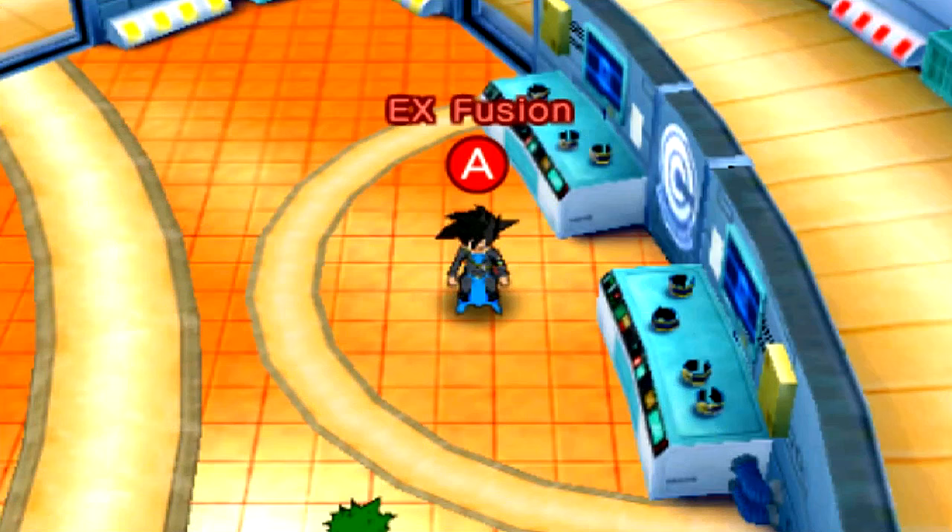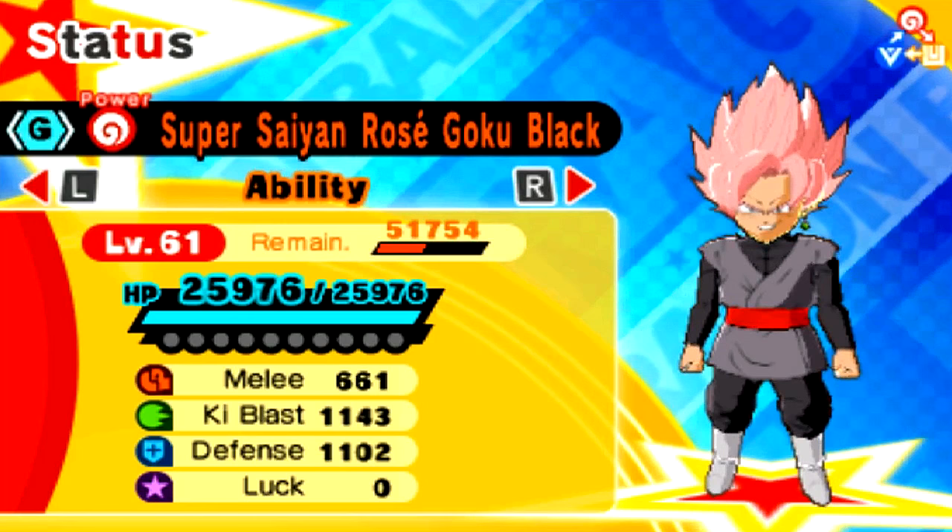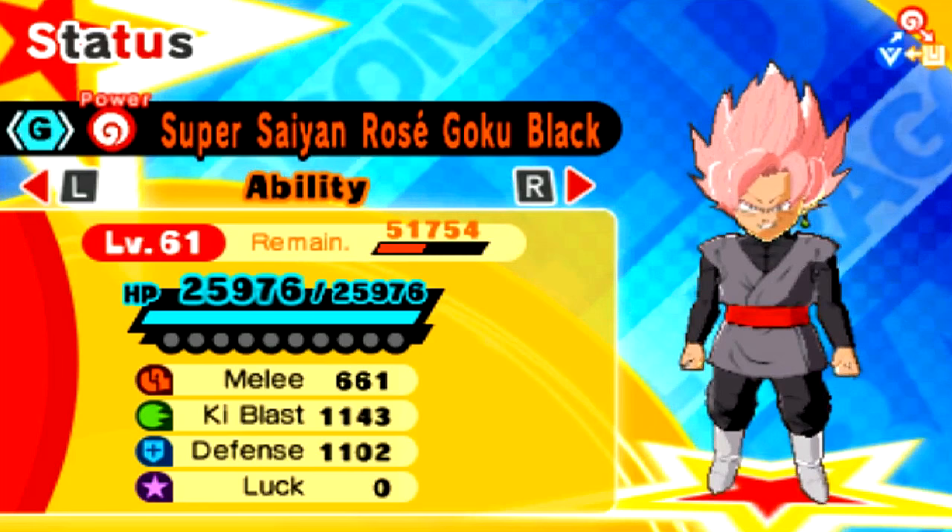EX Fusions, this is it. So there he is. One thing I want to make note real quick — the names are different on the EX Fusions. It says Super Saiyan Rose Goku Black, and then it says Trunks in parentheses Super. I don't know why it names them that way in the fusion list.